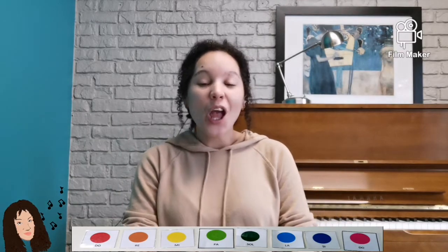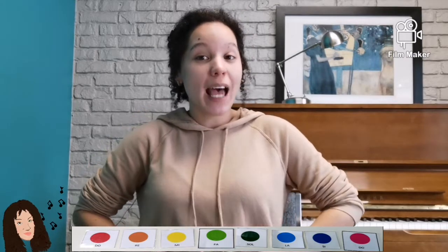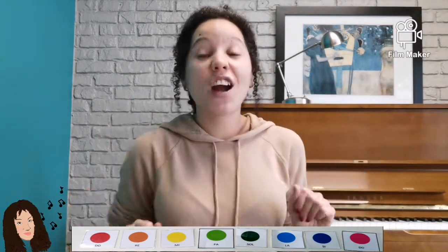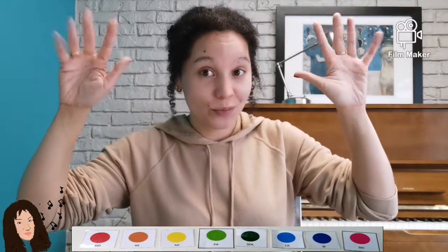Great job. Ray is orange and Ray is on our tummies — we'll tap our tummies. Me is yellow and me is on our chest — we'll tap our chest. Fa is light green and is on our shoulders — tap your shoulders. Sol is dark green and on our heads — tap your head. La is light blue and with our thumbs. Ti is dark blue and with our fingers. And our high dough is sparkly fingers. All right friends, let's get ready with dough on our knees.